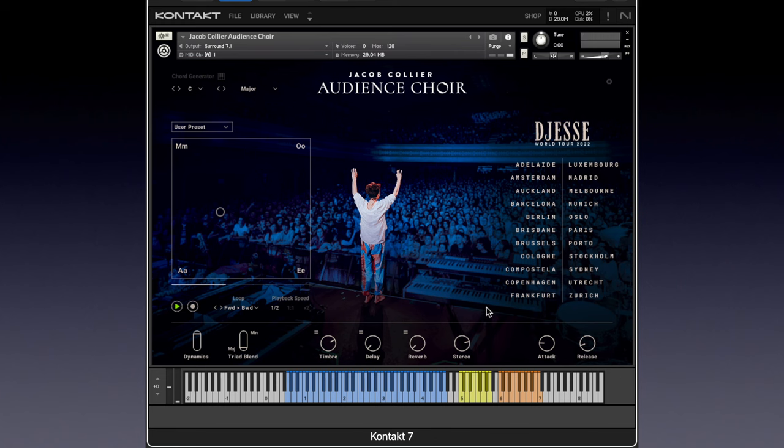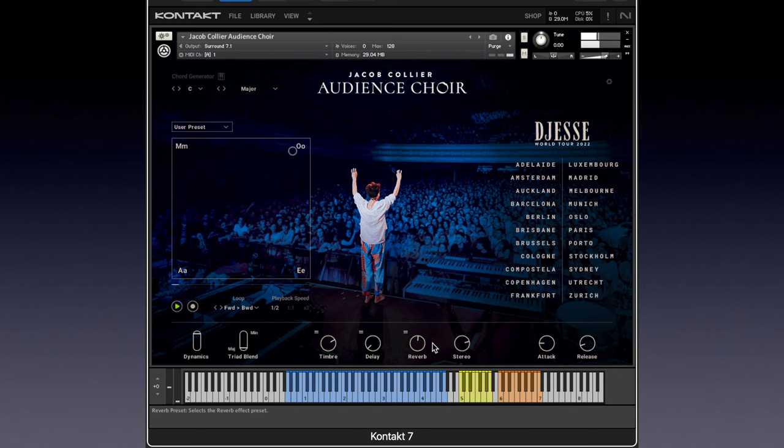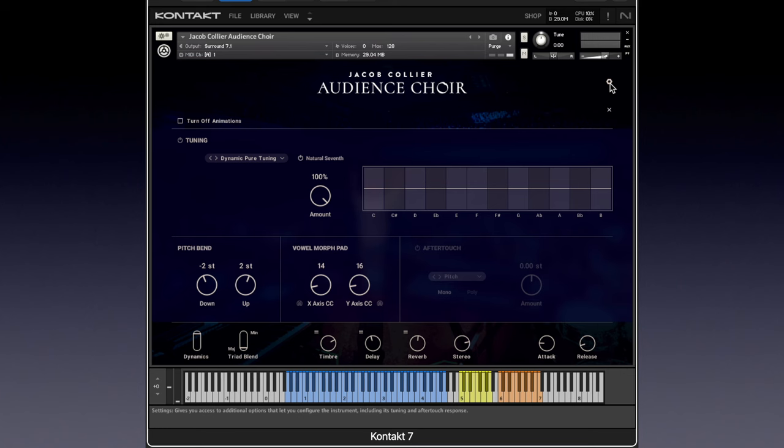I haven't turned the reverb on at all, so let's go ahead and do it — at halfway, and let's choose 'Heavenly Reflections'. Pretty. There's a bunch of reverbs. 'Plate' is nice — it's transparent. And then I'm curious about the delays. I think that's tempo-synced; I'm pretty sure it is, and I'm not sure there's any control over that — I don't believe there is.